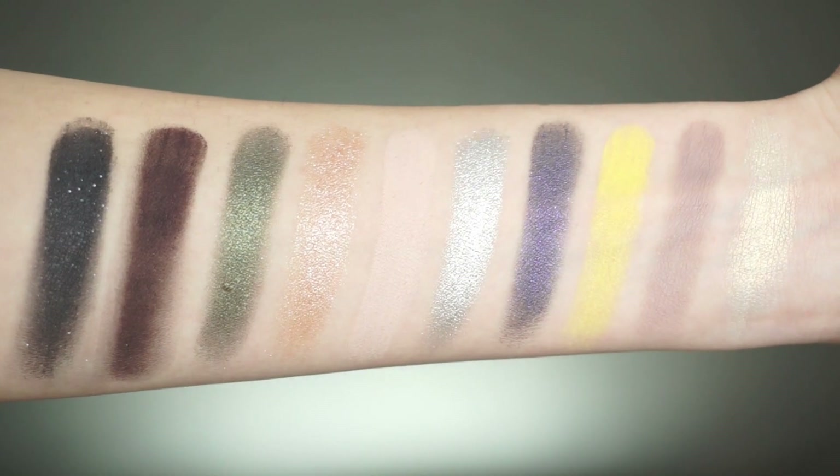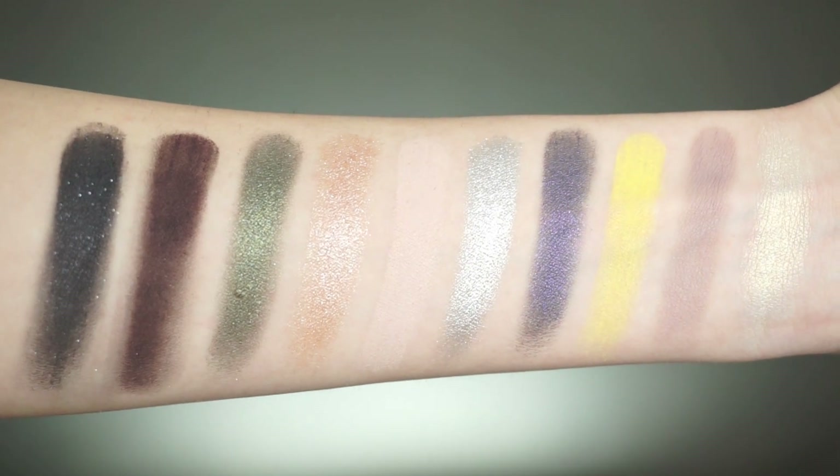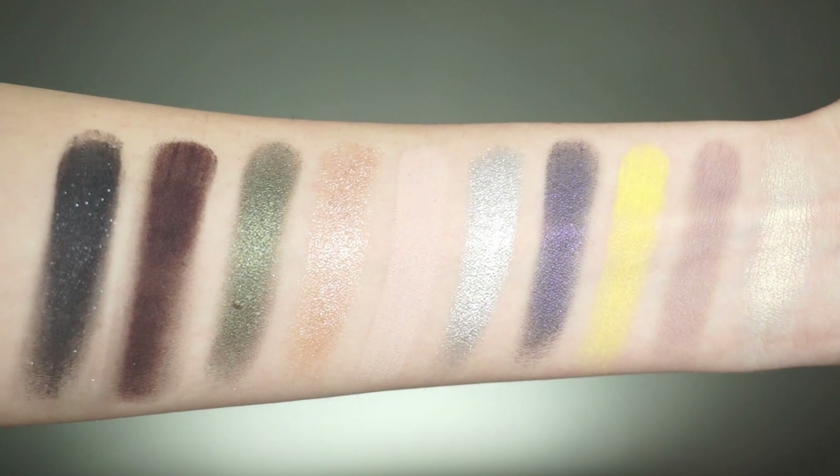Let's go into the swatches first. Here are the swatches of the 10 shadows in this palette. This palette retails for $40, and there are a range of mattes, shimmers, and two metallic shades. You're going to have to stick around to the end of the tutorial to see my review. So if you want to see how I got this look using the Kylie Cosmetics Eye of the Storm Eyeshadow Palette, just keep on watching.